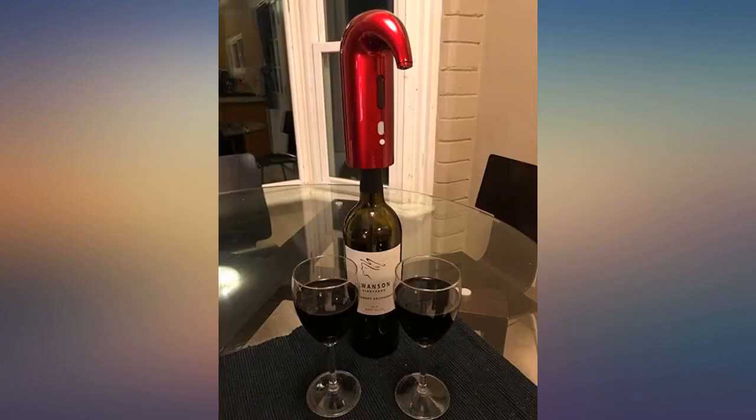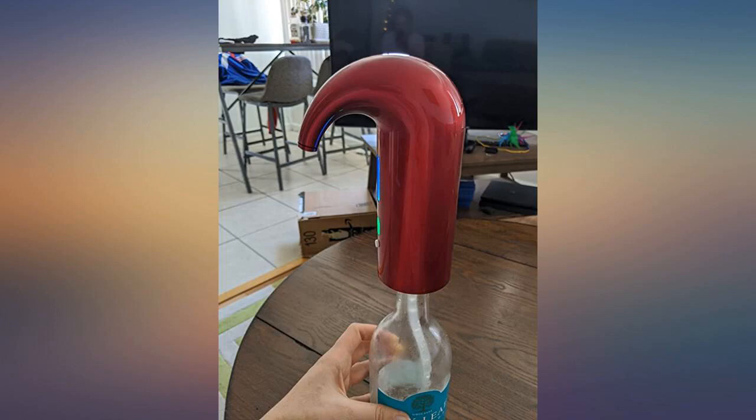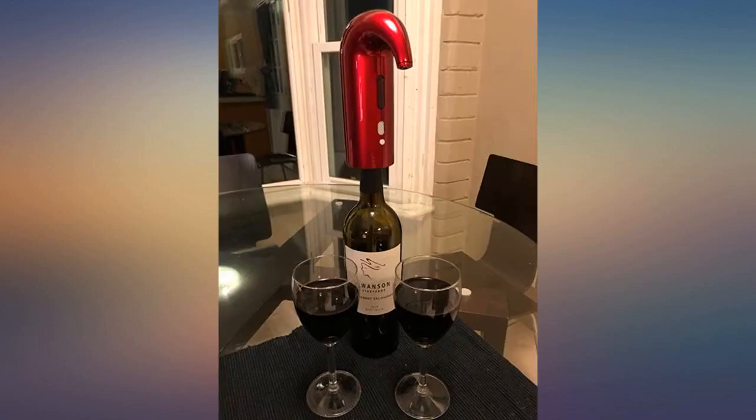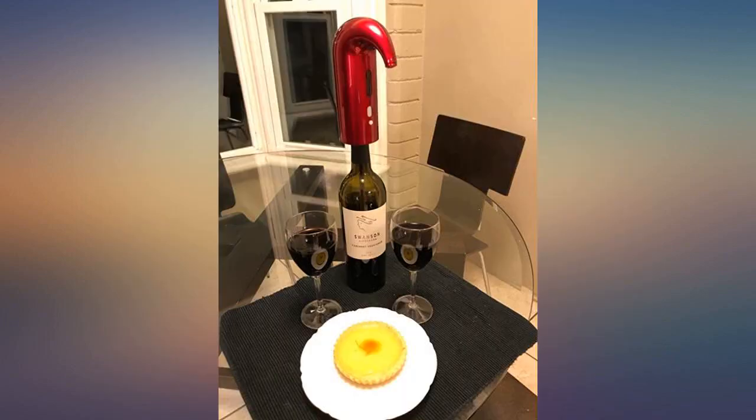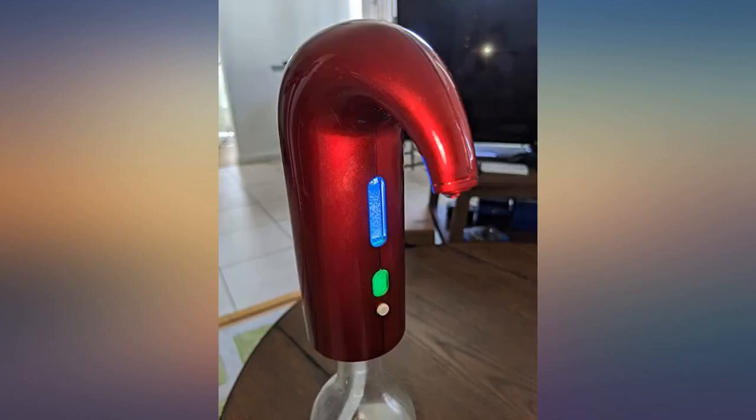Lovely device. I bought it because I hate wiping off after pouring the wine and I like it to be clean. It also opens up the flavor of the wine to a different level. Apart from that, look how cute it is! It also comes with a wine stopper that seals the wine so that it won't lose the aroma.